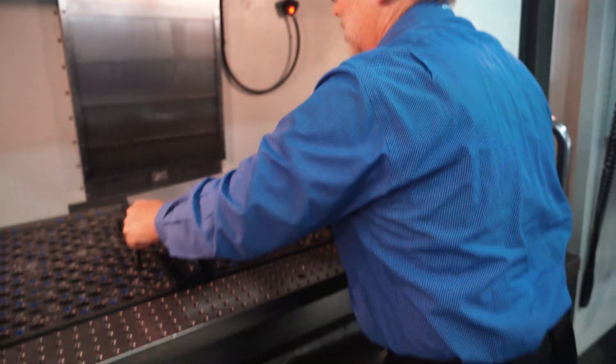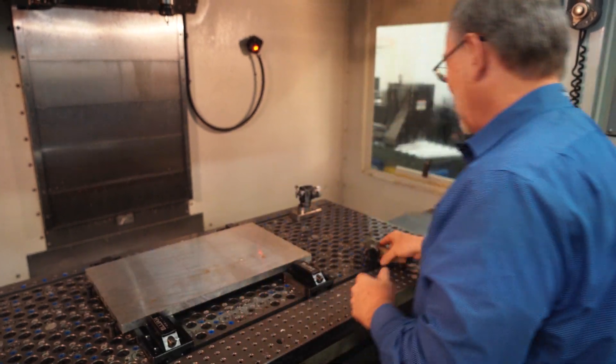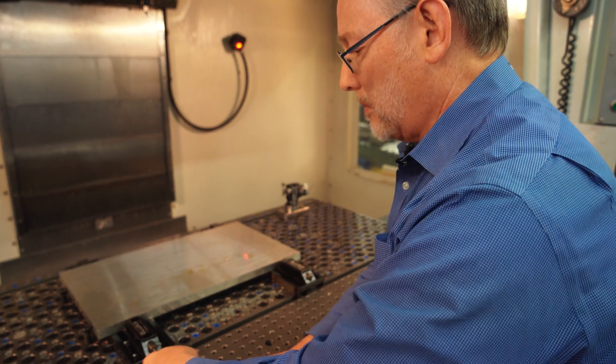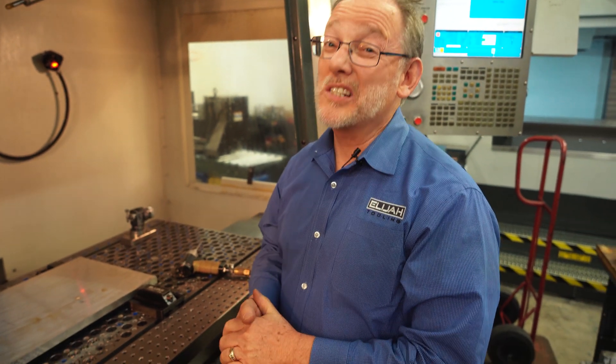There we go — let's put the plate back on. If you're looking for something that makes a lot of sense for your shop, consider this solution. We'll see you next time.